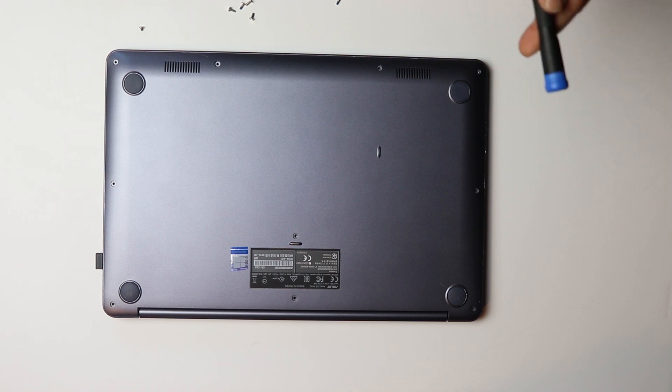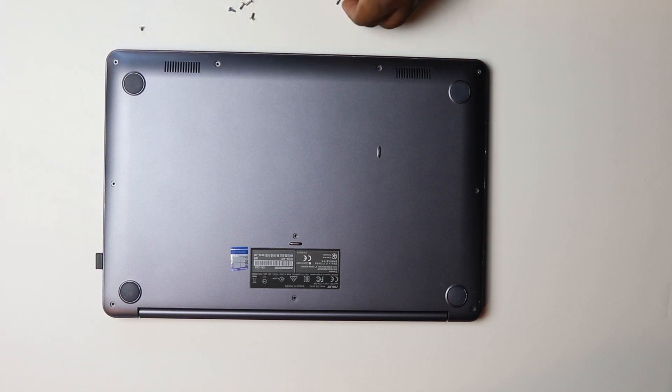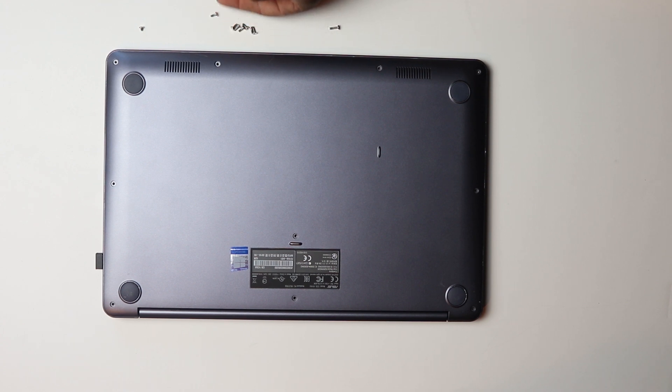I have all the screws out. I just want to let you know that there are three different types of screws in the bottom. There's one longer one, a bunch of medium-sized ones, and then the tiniest one. Just make sure you know where they came from and put them back in the same spot.